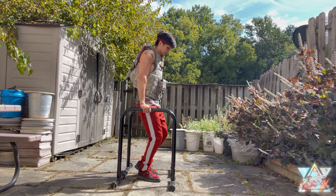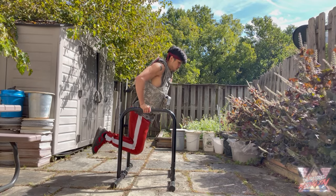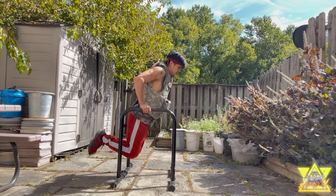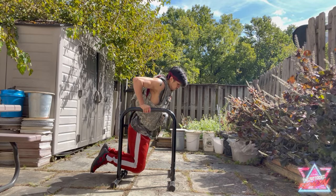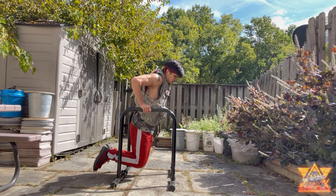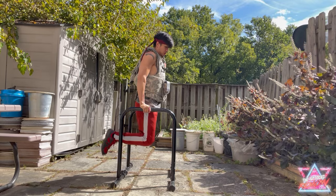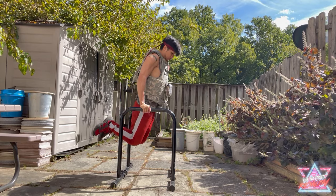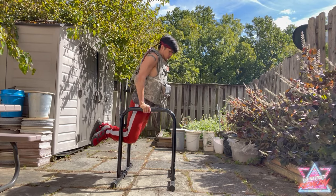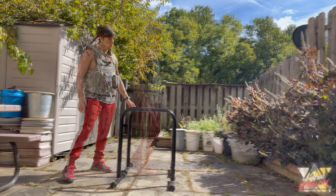This dip station can support up to 400 pounds. I'm not 400 pounds obviously, but here I'm doing dips with a weighted vest. With the vest, this is about 185 pounds right now and it's holding up pretty well. According to the description, it can support up to 400 pounds. I've been using this dip station for over a few years with no issues — they're pretty secure.